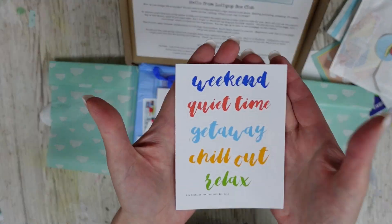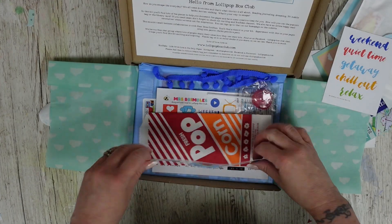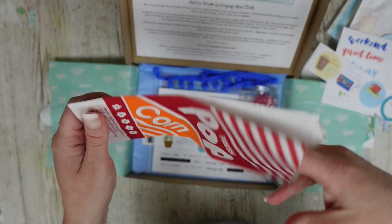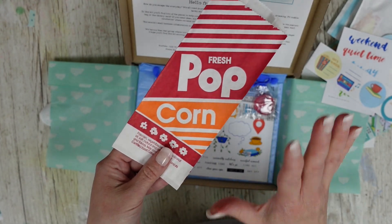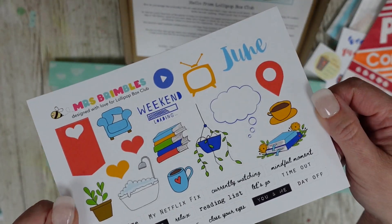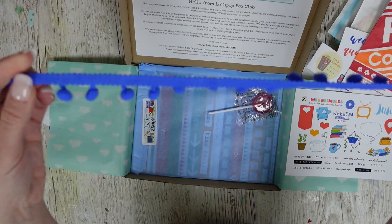In this kit we've got title stickers you can use on your pages, and more stickers too. There's a cute popcorn bag — it's so cute! I'll show you how I've used mine, but there are so many different ways you can use it, so get your creative heads on. This month we also have our exclusive Mrs. Brimble stickers.